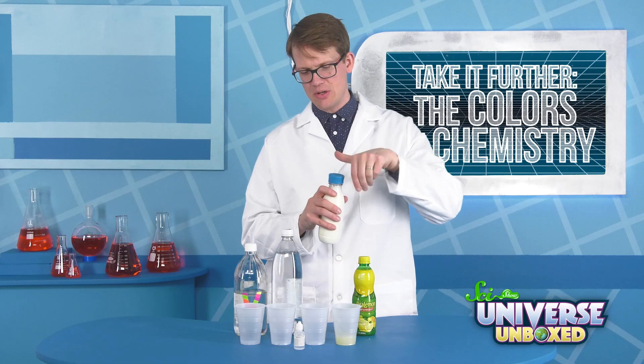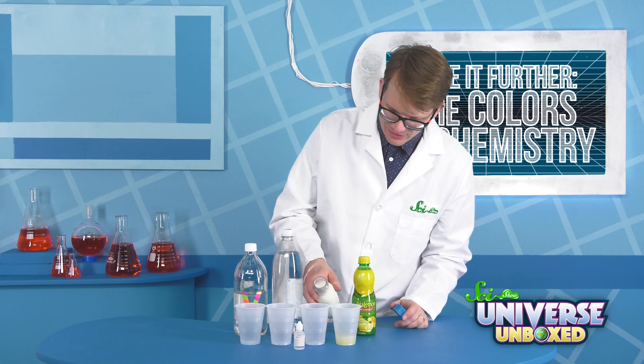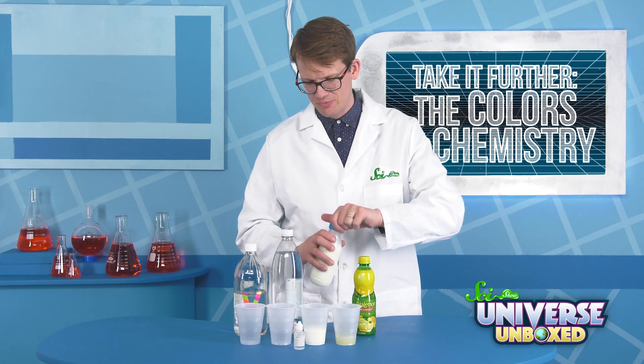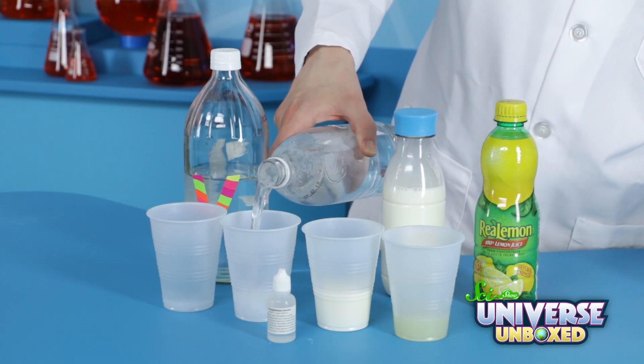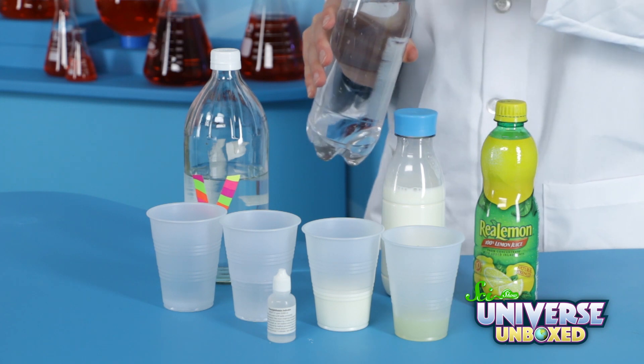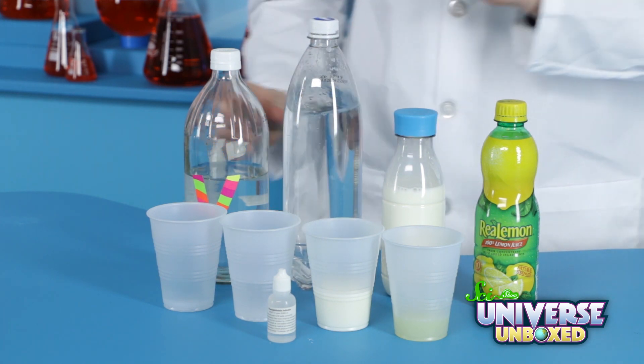I feel like lemon juice is going to be acidic. Milk doesn't feel acidic or basic to me, so I'm going to say maybe just neutral, but maybe basic? And I'm pretty sure that seltzer water has got some acid in it, because it's got dissolved carbon dioxide.